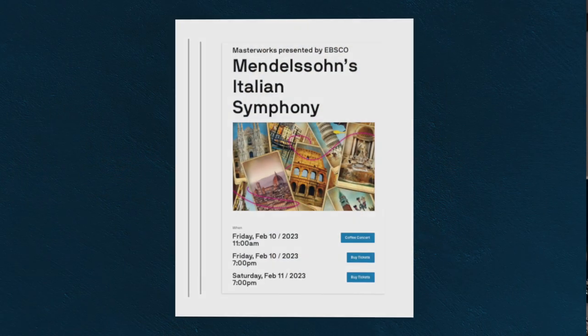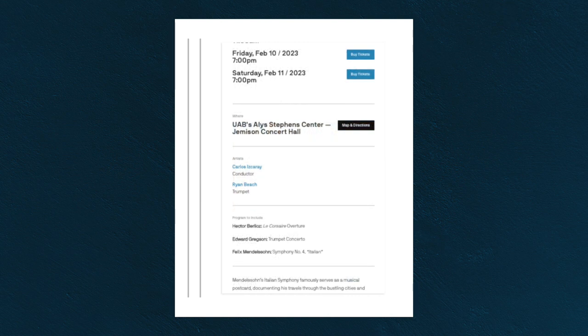Welcome to episode one of Preparing for the Gregson Trumpet Concerto. I am playing this piece with the Alabama Symphony Orchestra in mid-February, and I thought it would be cool to try to catalog or do a video diary of how I'm preparing for it — how I'm organizing my work, how I'm going about practicing, finding problems, and deciding on solutions. I'm going to do my best to provide a resource that accurately depicts what I'm doing to get ready for this piece.